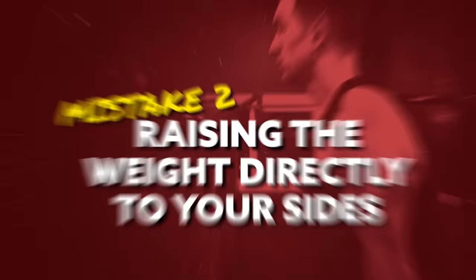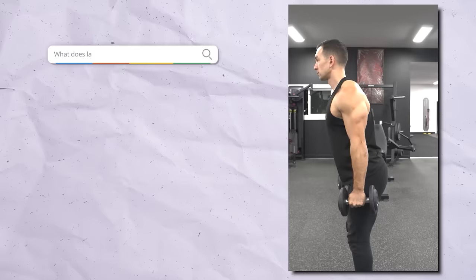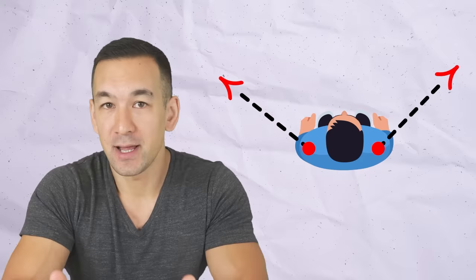Mistake number two is raising the weight directly out to your side. This might seem odd because lateral actually means to the side, but if you take this too literally, you actually end up placing more stress on the shoulder joint while reducing the amount of force the side delts can generate. Instead, you want to raise the weight up into the scapular plane — in simpler terms, at a diagonal angle that's about halfway between straight up to the side and straight out to the front.